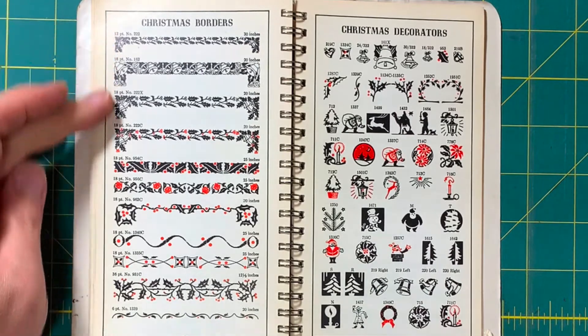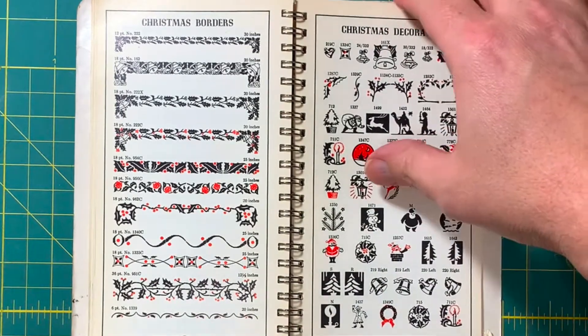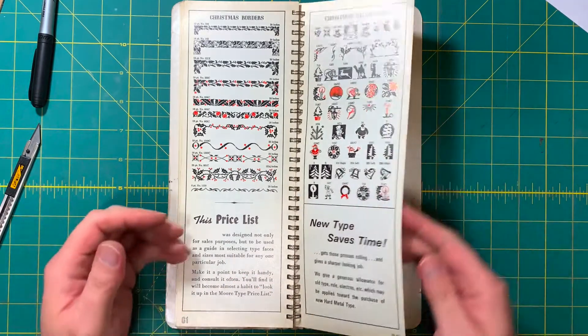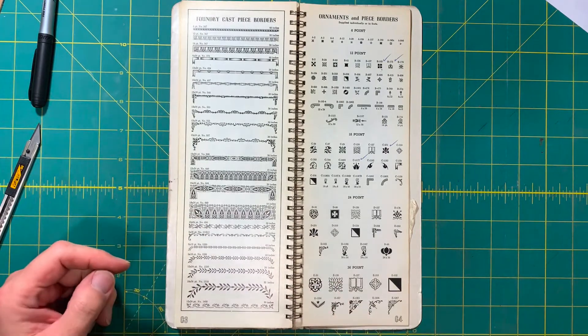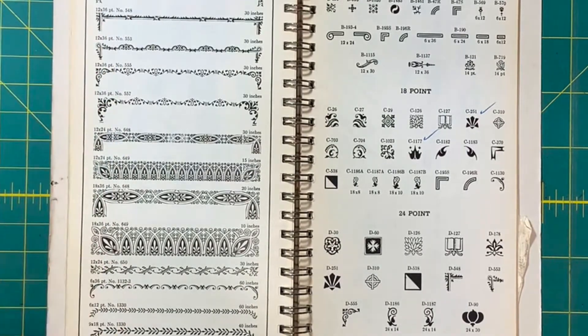You can see we have some Christmas borders and Christmas decorations — some of them two colors. New type saves time, of course — you need to get those presses rolling and make money. We also have some foundry borders here, and you can see they're looking a little ecclesiastical, a little Victorian.